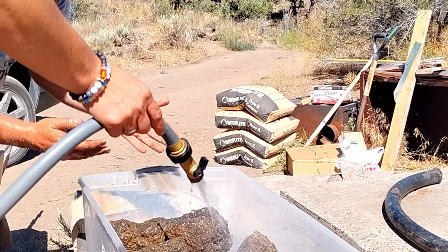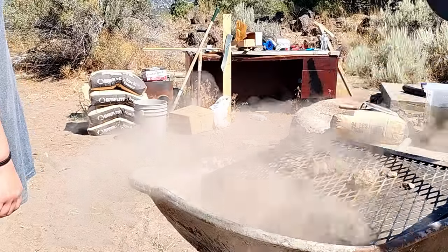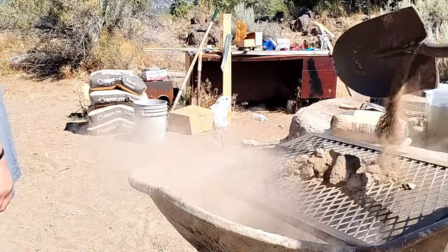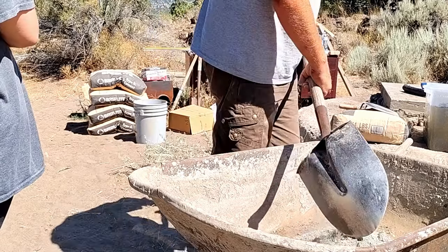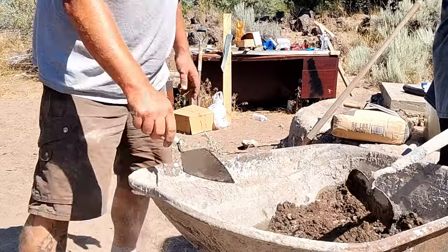I've built a lot of stuff out of rocks out here and I find the best thing to start with is a good soaking. Now we're making a mortar mix out of four parts sand and one part Portland cement. I've just found that works the best with the volcanic ash that we have out here.